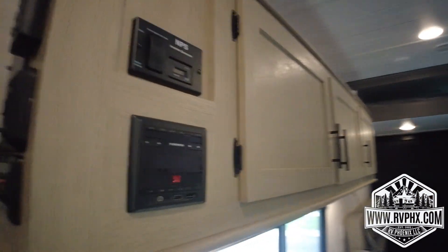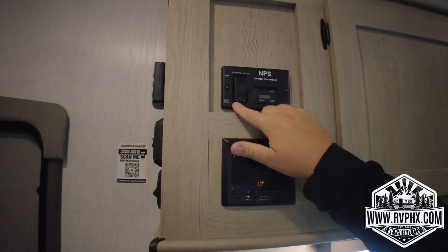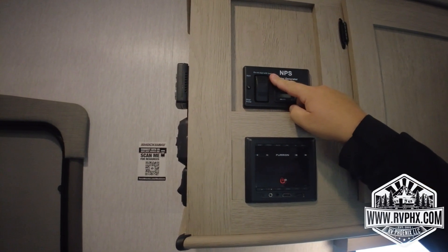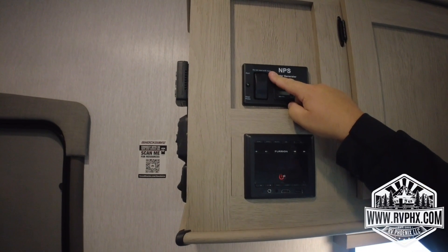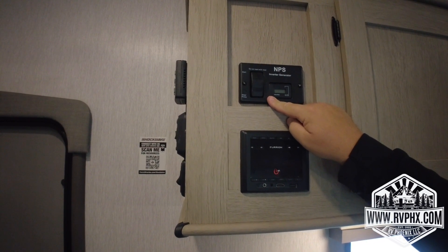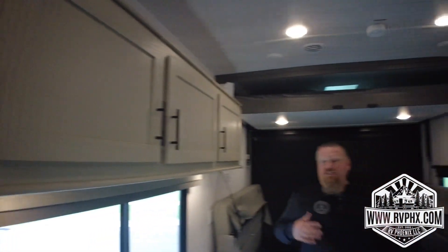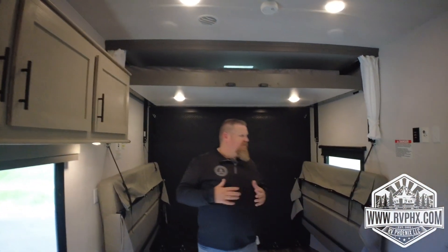There's also a stereo here and a generator control. To start it, hold the button down to prime it — once it lights up green, push the top button and hold it until the generator gets going. To turn it off, do the reverse: hold the bottom button down until it completely shuts off.